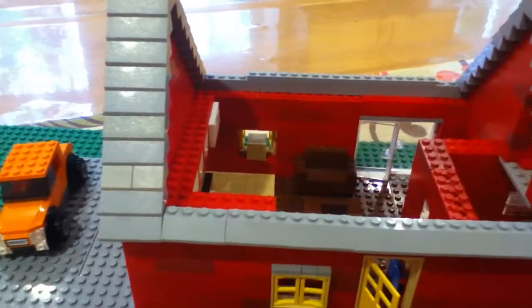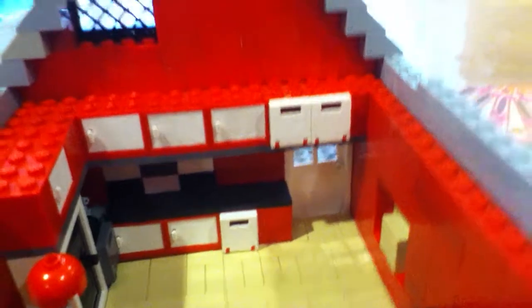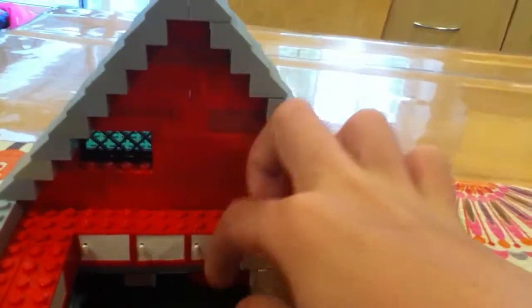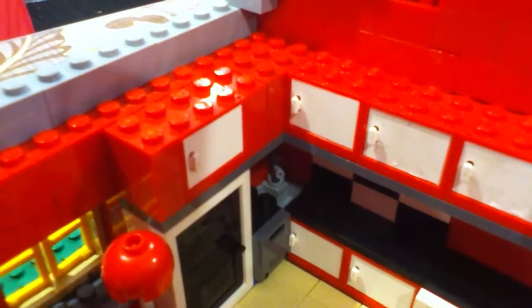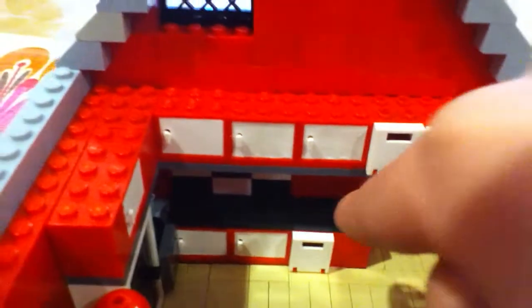Then you come to the kitchen, which you can see the AC is in, the window in the kitchen, and there's the back door. Now you have some cabinets, and a refrigerator right there, and an oven, and a sink in the corner. It's got nice black and white decoration on the wall on the back, and a black tile countertop.